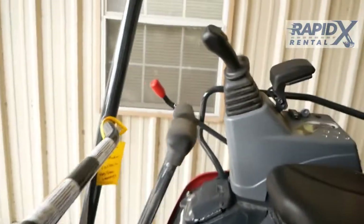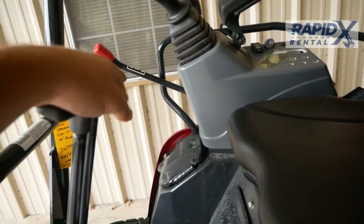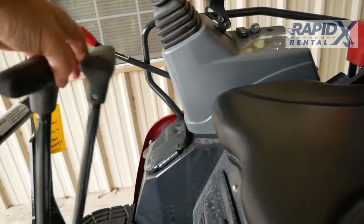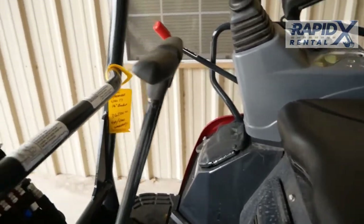On the controls, again like the other ones, these are your drive controls. It's just like a zero turn mower — that's forward, backward, right turn, left turn. Super easy there.